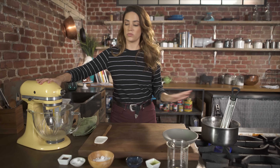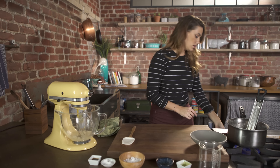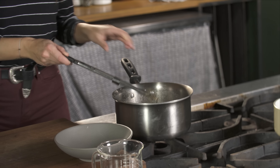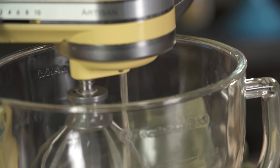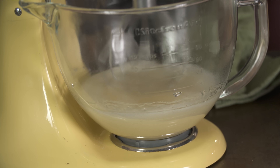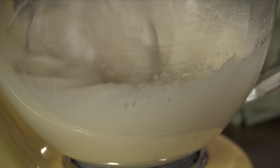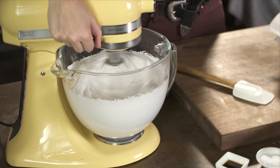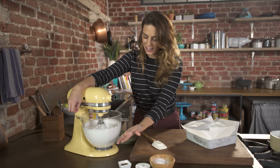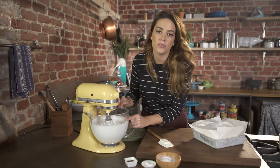My syrup is almost ready so I'm going to start my machine on low to break up the gelatin. I'm going to turn this off and very carefully remove it, then add the syrup slowly into the moving mixer. You want to start on slow and slowly raise the speed every couple of minutes — this is adding air into the mixture. It'll take about 15 minutes or so. Look at how much it's doubled, tripled in size. It's this shiny, beautiful white color.